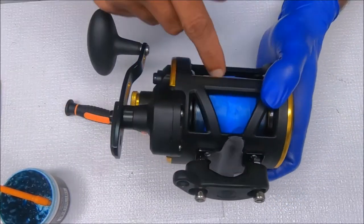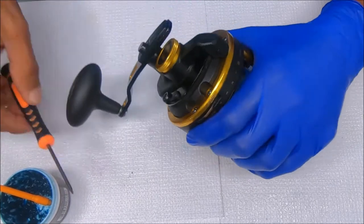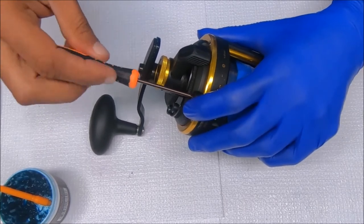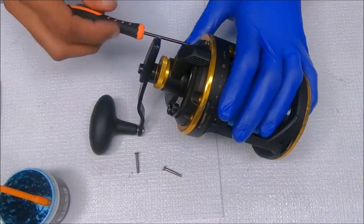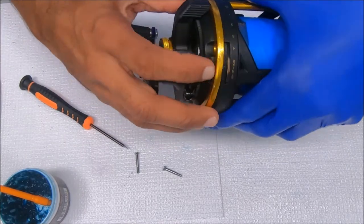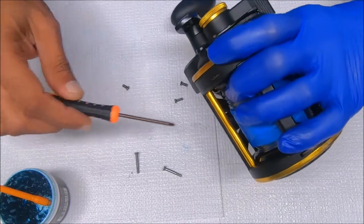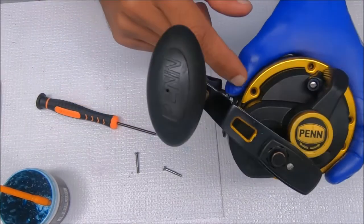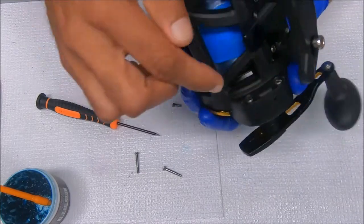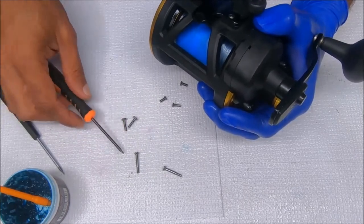Now we can remove the right side so we can get the spool taken out. Go ahead and remove these screws — the screws up here for the lug are the same as the left side where they're partially threaded. Same as the left side, the screws are different depending on where they're going: finely threaded for posts, thicker threading for graphite. Also have to remove these screws on the inside here — they're going into graphite, so wider gap threading.